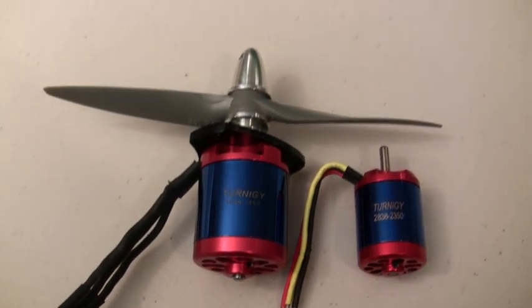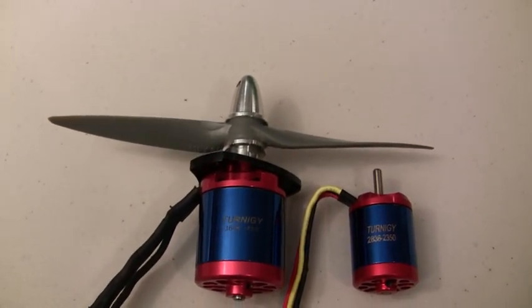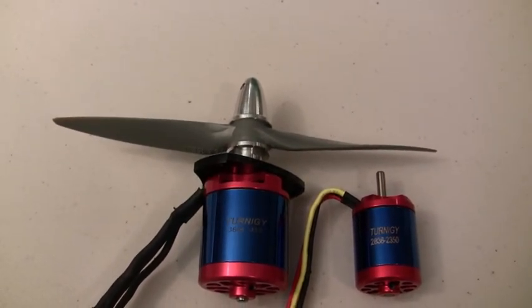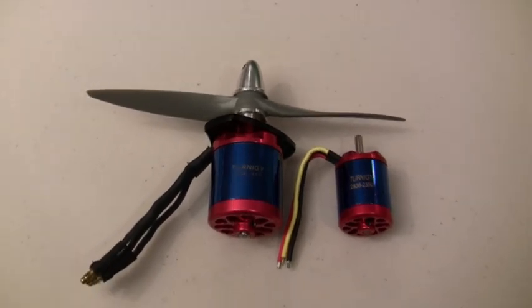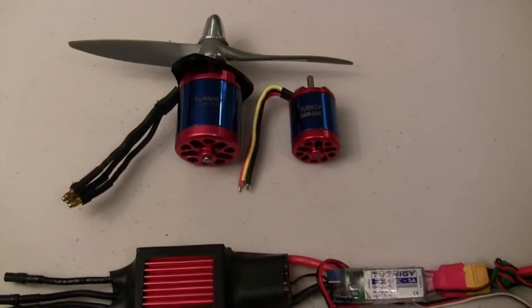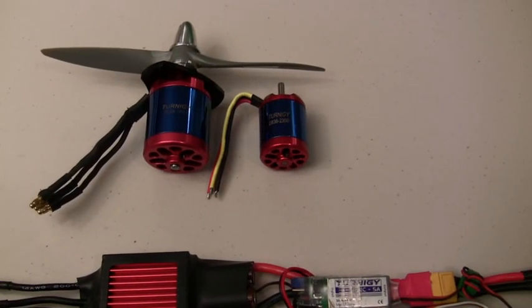It's also going to be able to turn a bigger prop, which is what I'm going to need to get this plane to go really fast. I'm going to be running a 7x6 sport prop on there, as opposed to what I was running before, which was a 6x4 sport prop with the smaller motor.